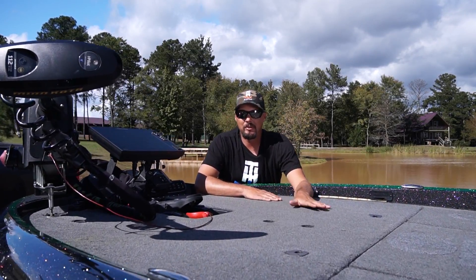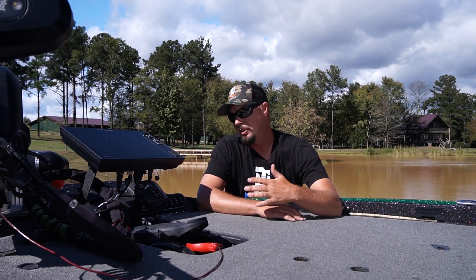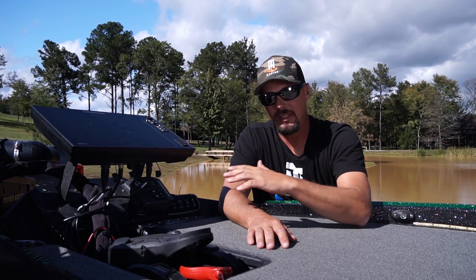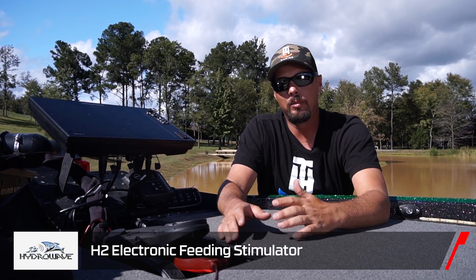Hey everybody, Alex Davis here hanging out with the guys from Tackle Warehouse and TH Marine. Going to talk about some cool Hydrowave stuff. This Hydrowave right here is something that I can't ever have a boat without.